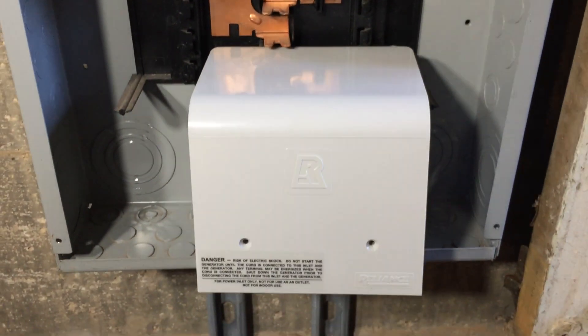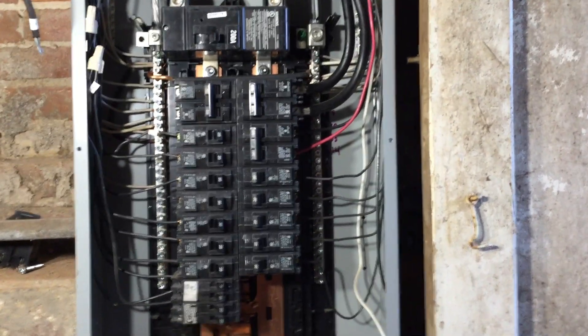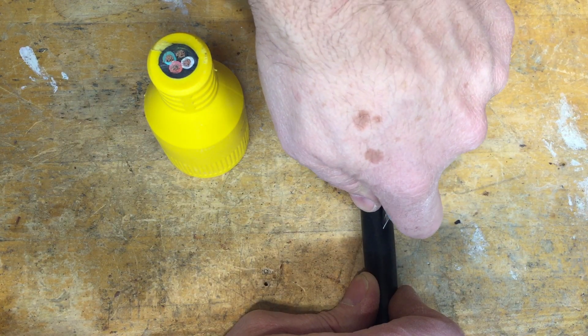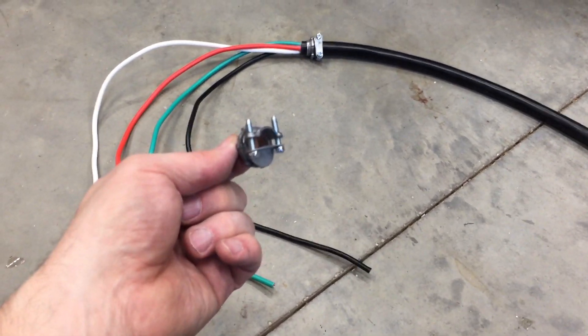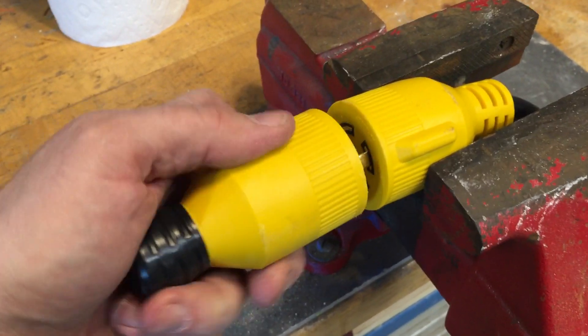If you don't want to spend $100 on a power inlet box, and your generator is not very far away, you can just cut the end off this cable and mount it directly in the panel. Being very careful not to cut too deep, strip back 18 inches of this black rubber coating. The sheath is off, and I put a knockout clamp at the end of the cable, and taped off the end of this to make a handy cover.